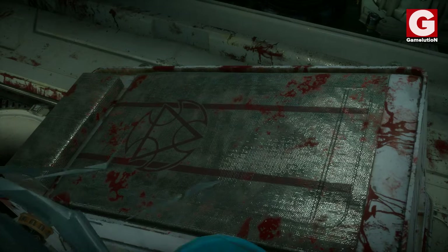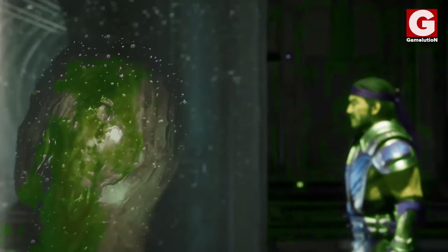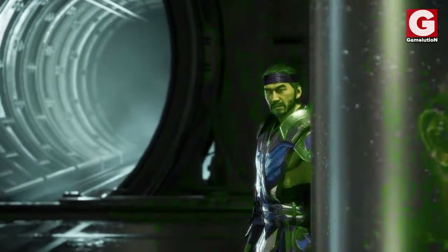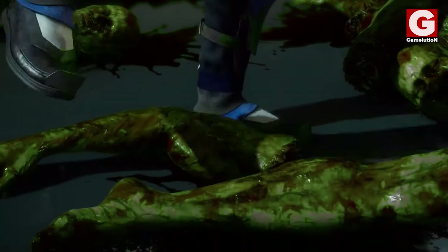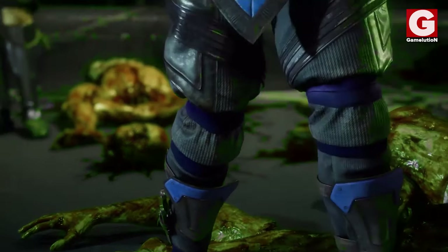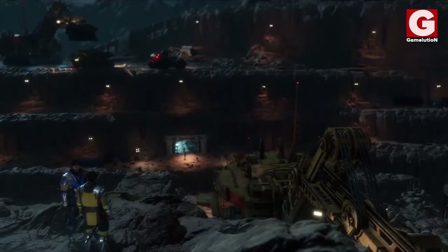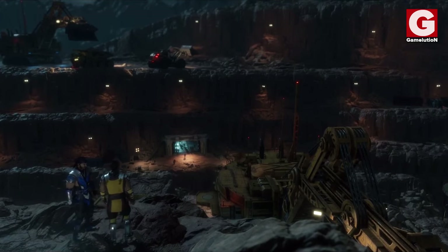Now, if you look closely, you can see the Lin Kuei logo engraved on the beds, and that is because these victims are not regular human beings — they are actually former Lin Kuei members that were kidnapped at the command of the Grand Master, as Sub-Zero explains it in the story mode.